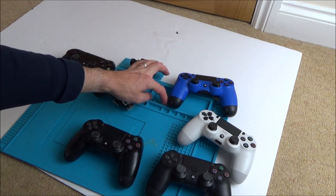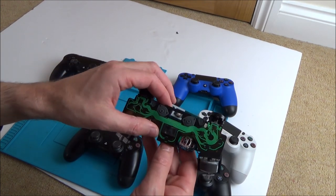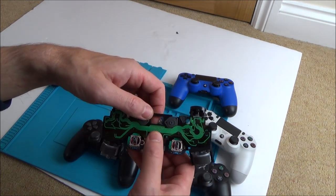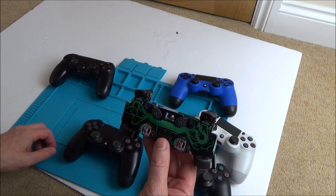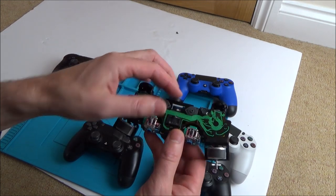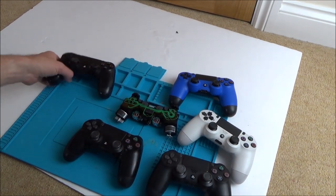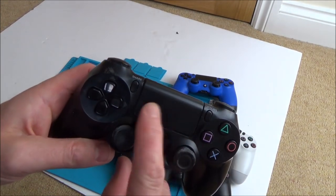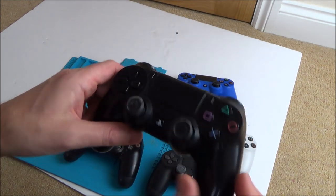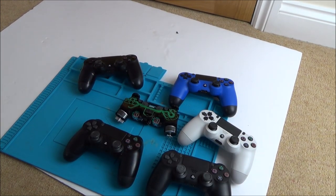I've never taken these apart before so it's going to be quite interesting for me to see the inside of them. I can see it there. So this must be the touch... is this the touch screen here? No — I don't know actually. No, this must be something to do with a touch screen. Oh it's a speaker, isn't it? Yeah, because these controllers do have a touch pad, but also they do have a little speaker as well, but not a lot of gamers utilize it, but it's still quite interesting when it does work.